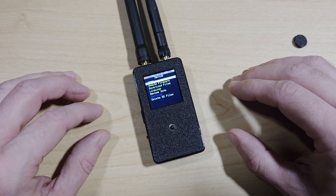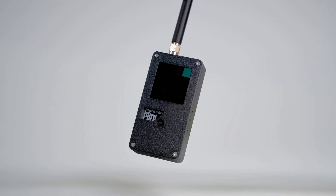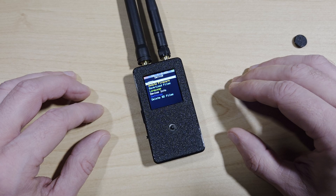This Marauder Mini clone is not terrible for the price, but I would still recommend getting the Just Call Me Coco Marauder Mini for just a little more. Not only will you be getting a more reliable device, but it'll also be much better made.